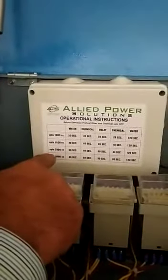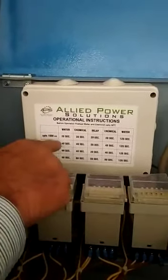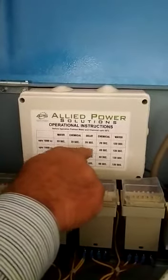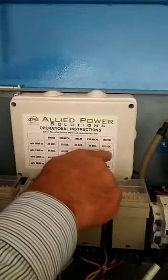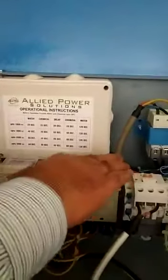These are analog timers. All of the timing for vehicles up to 1000cc is: water 20 seconds, chemical 20 seconds, delay for 20 seconds, chemical for 20 seconds, and water for 120 seconds. These are 5 sequences controlled by these timers.